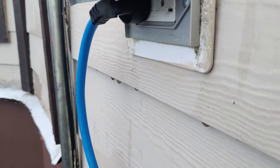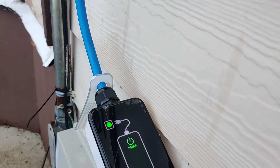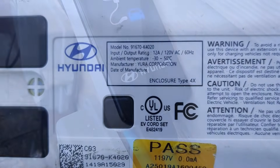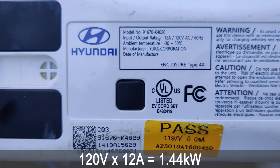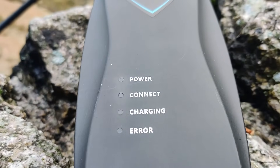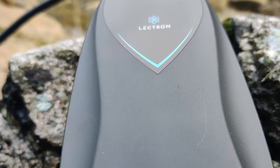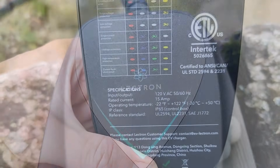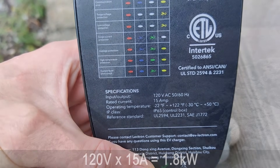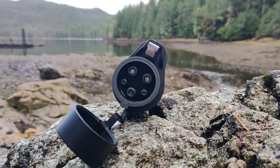Now let's talk about how fast level 1 charging actually is. A manufacturer-provided level 1 charger is typically limited to 12 amps per the National Electrical Code guideline, giving a maximum charging speed of 1.44 kilowatts — not that fast. If you upgrade to a third-party level 1 charger, such as the Lectron one I'm using right now, you can go up to 15 amps, which equals 1.8 kilowatts. If you're interested in this Lectron level 1 charger, follow the link in the description below.